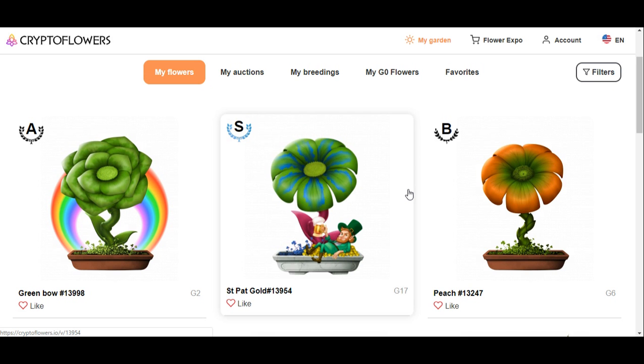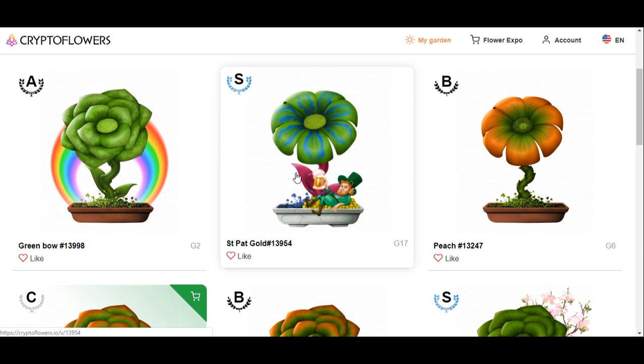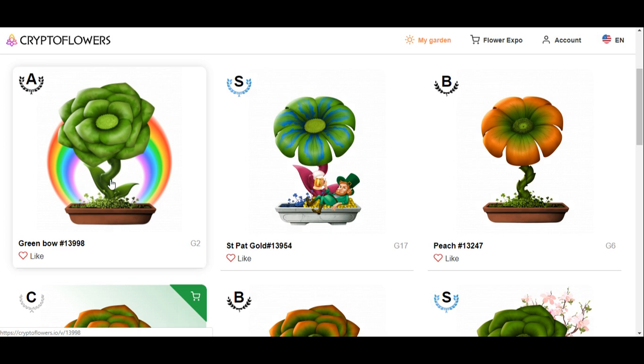Hi people, welcome back to Deedscripto. This is just a quick follow-up video about the breeding from yesterday with the leprechaun effect. This is the flower that I got — I just named it — and I look at the leprechaun effect. Last night I played around and finally I got my totally green flower with a rainbow effect.